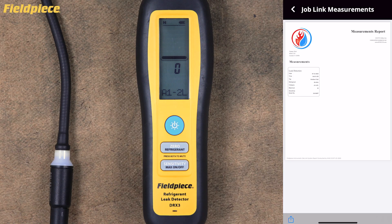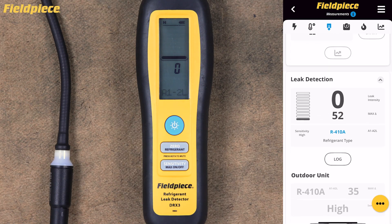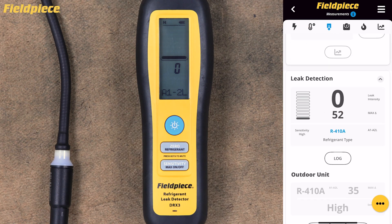This wireless capability transforms your leak detection work from simple measurement to comprehensive documentation and professional reporting. Mastering these settings will help you get the maximum performance from your DRX3 refrigerant leak detector. Remember that different situations call for different configurations, so don't hesitate to adjust settings as conditions change during your work. Thank you for watching, and happy leak hunting.